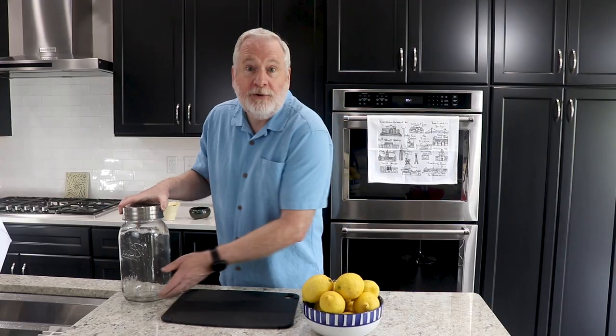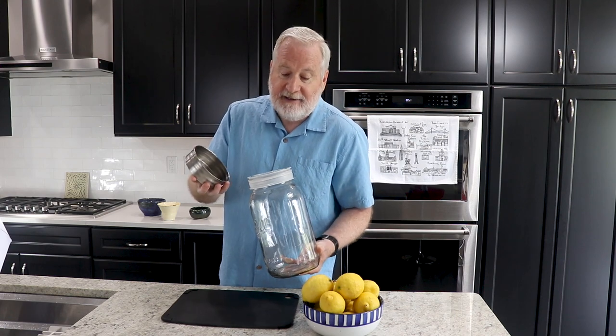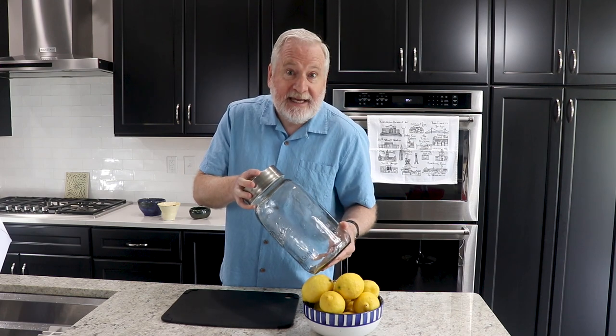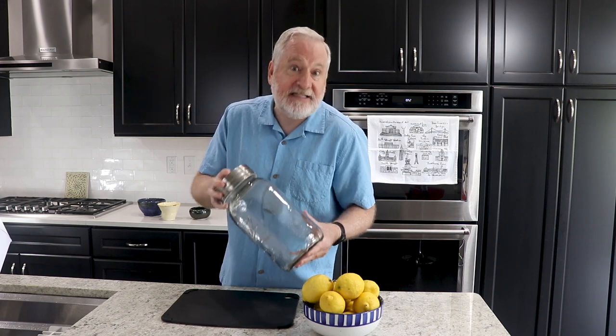I never actually run out of limoncello. Lemons are the key ingredient. I find big, beautiful organic lemons at my grocery store — if you can't find organic, they'll work out. You'll need to wash your lemons and also need a big glass bottle. It has to be airtight and sized adequately for the job. Wash that too — everything has to be washed.